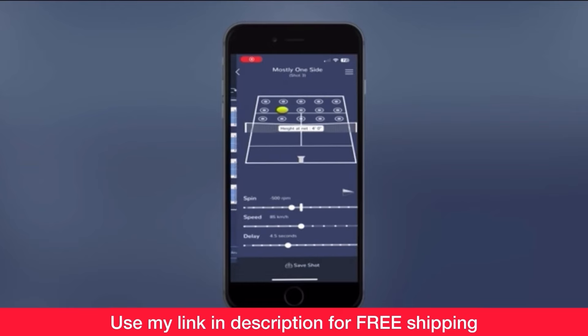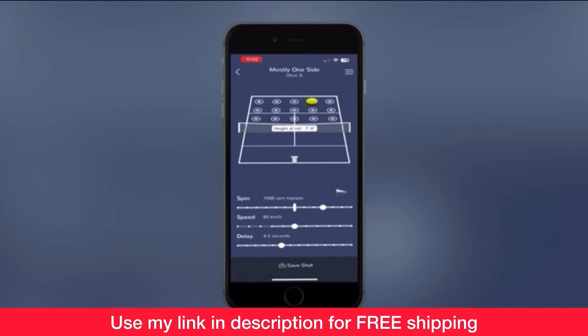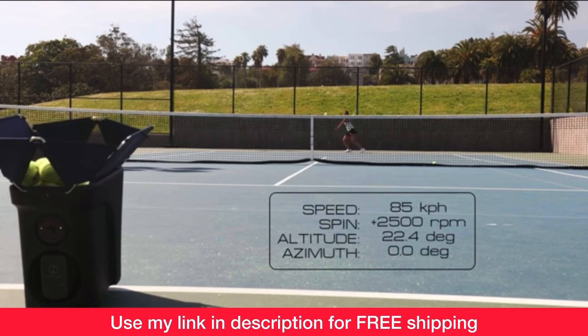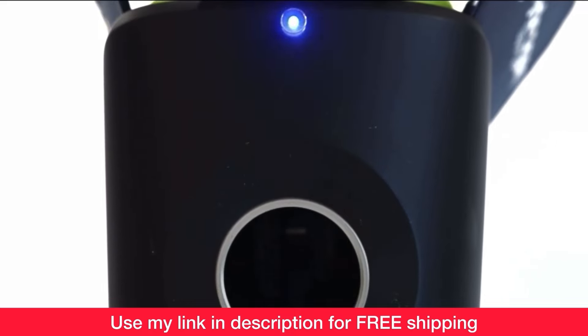The Proton is fully programmable using its intuitive app, holds up to 100 balls, and weighs less than 20 pounds. To check it out, click the link in the description. Remember my coupon code for free shipping: 2Minute_Proton.